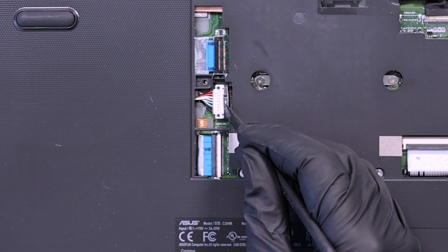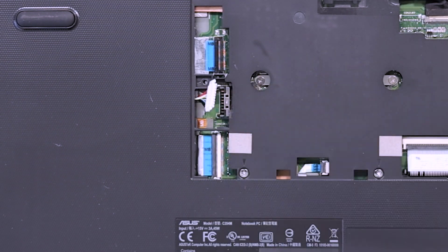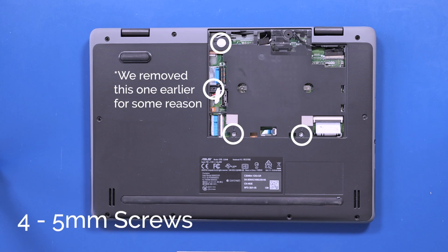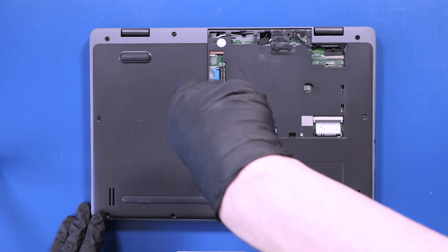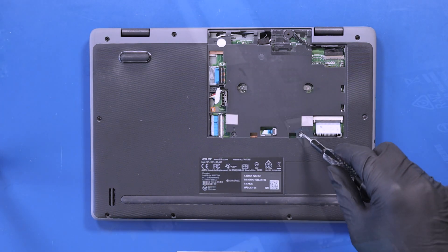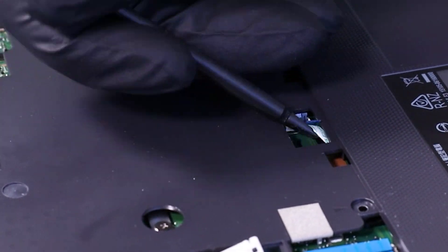Push back the locking clip and gently unplug the battery from the motherboard. Remove four 5mm screws from inside the panel. Flip open the locking clip and unplug the touchpad cable from the motherboard.